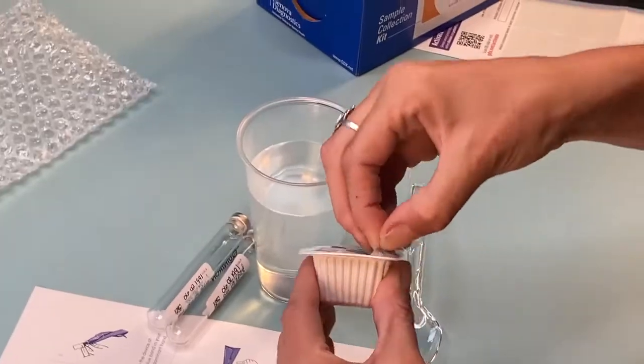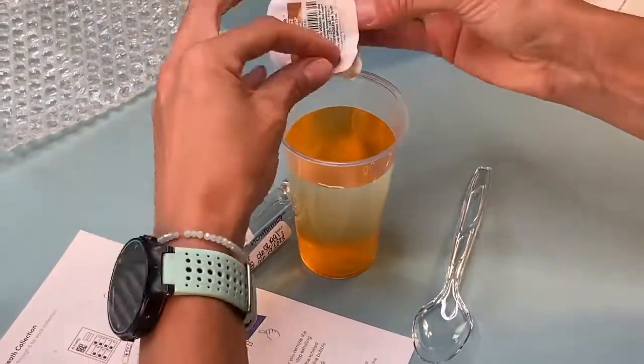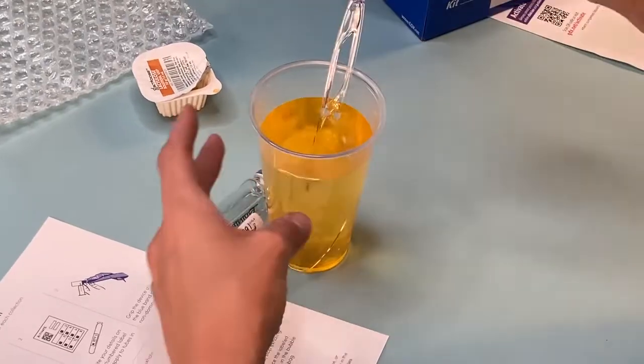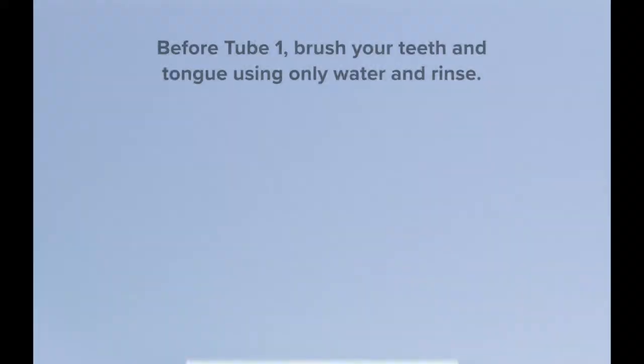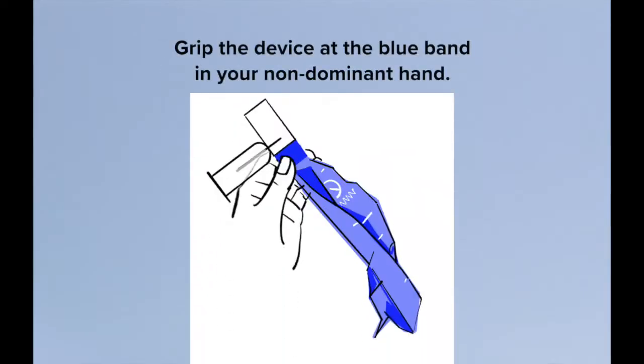Prepare the lactulose solution and set aside until you've collected the first two tubes. Before tube one, brush your teeth and tongue using only water and rinse. Grip the device at the blue band in your non-dominant hand.